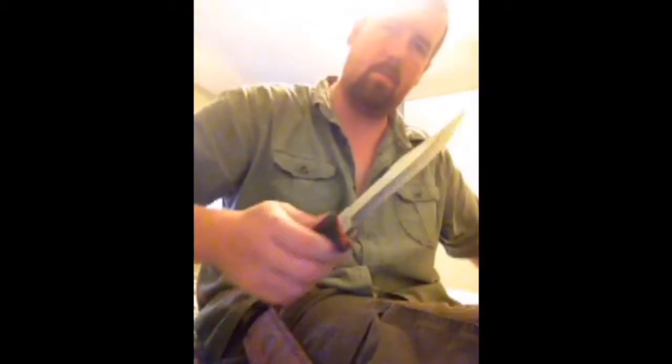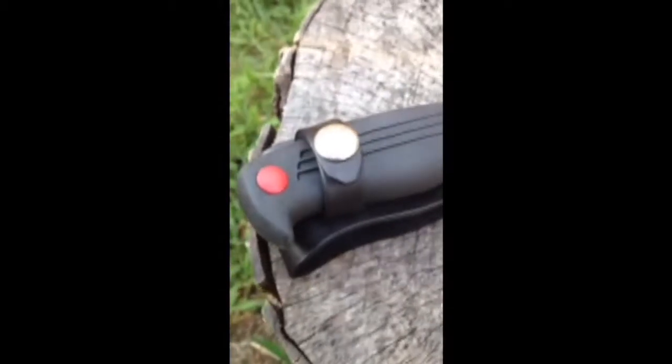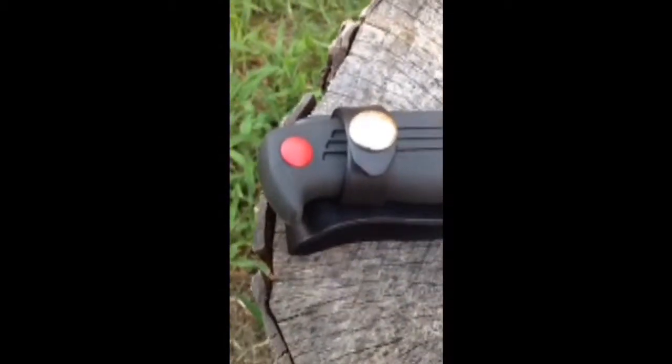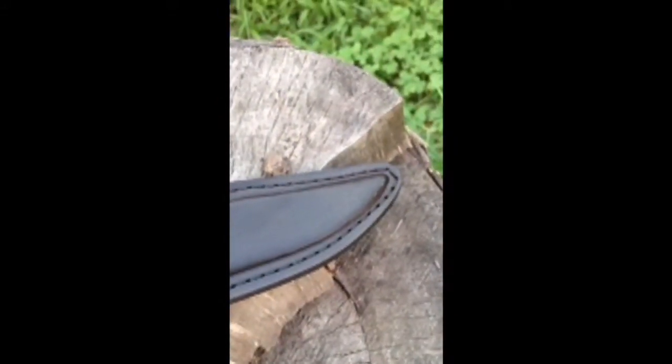Welcome to another Random Review. Today I have the Kershaw Fixed Blade Hunting Knife. I first saw this knife on the Kershaw Facebook page and had to have it. So naturally I went to YouTube but found nothing — there were only two videos, one in a foreign language and the other was only a video of the knife.